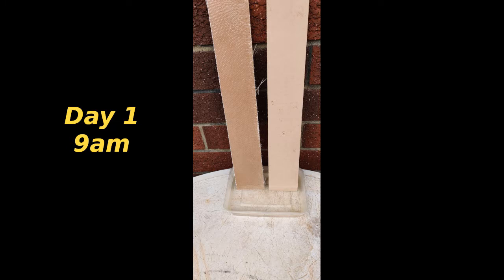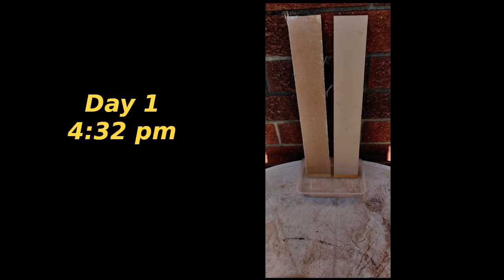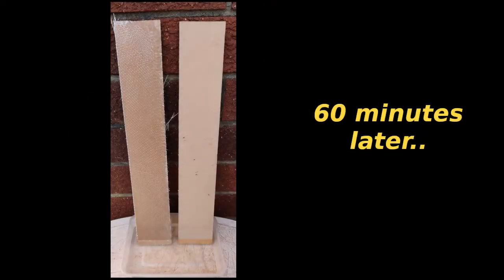I was interested to see just how long it took MDF to soak up water and fall apart, so I did this test. There's a tray with about two centimeters of tap water and two pieces of MDF — the one on the left has fiberglass on it, 250 gram fiberglass and epoxy resin, and the one on the right is the same size piece of raw MDF. At this point I thought the left one was getting a bit dark, but I realized it was just a change in the light when I took the photo.